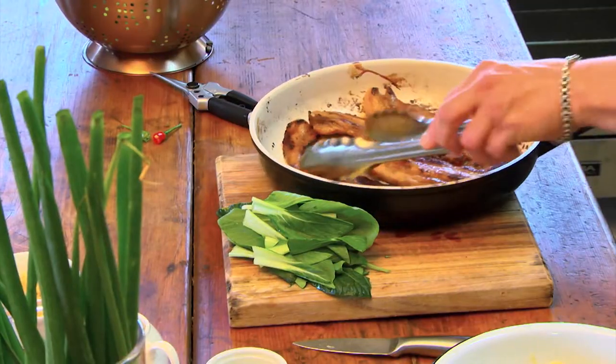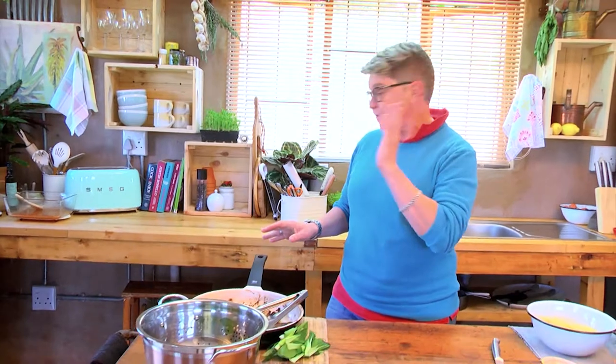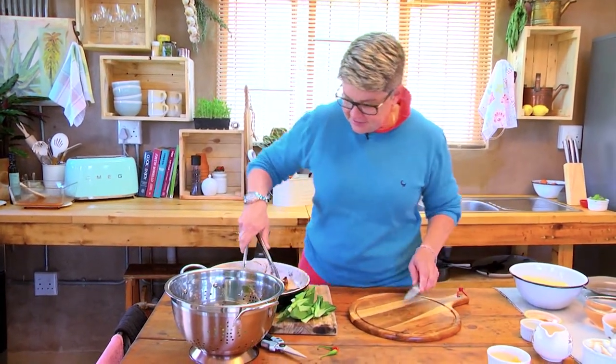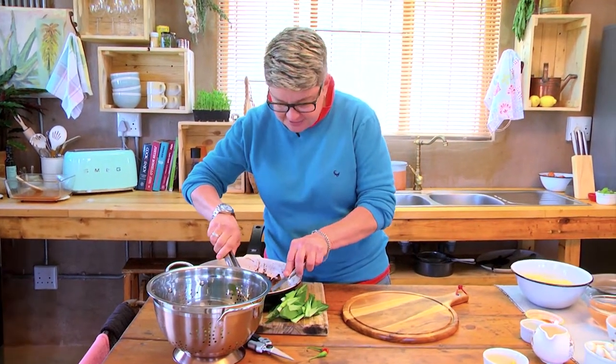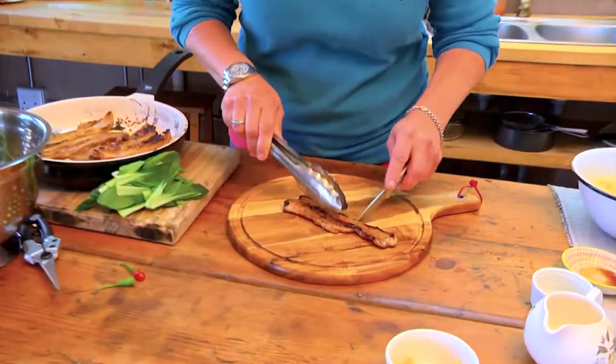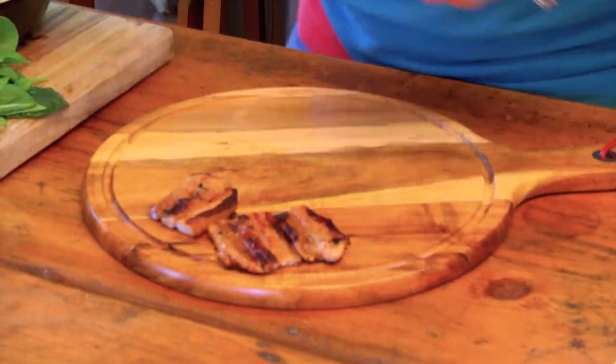Okay, these guys are ready to go. We're going to pop them on the side here and just chop those into three — easiest way to do it — and that's going to be part of our stack. Just like that, nice bite-size chunks.